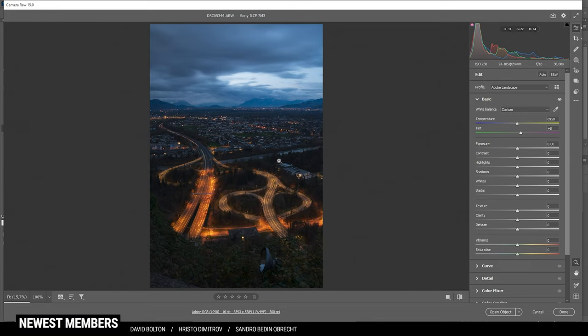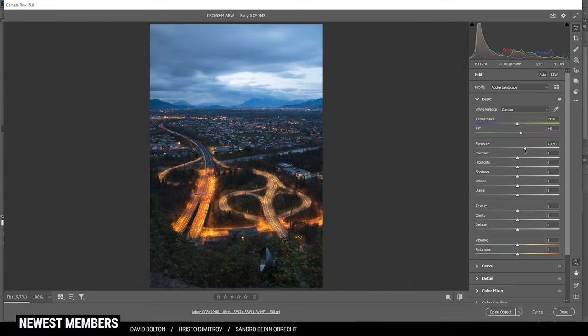Now we have to first work on the exposure. You can see in the sky there's a super bright spot while the foreground is rather dark, and we do have a little bit of overexposure looking at the histogram. So I want to fix that by bringing up the exposure first — let's raise it quite a bit so we get a lot of details. After raising the exposure we don't have overexposure, but the bright spot in the sky is way too distracting, so I'm going to drop the highlights to fix it.